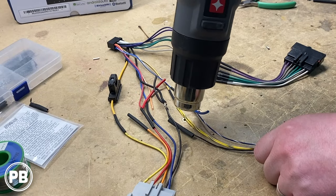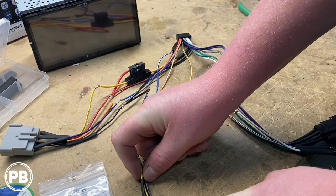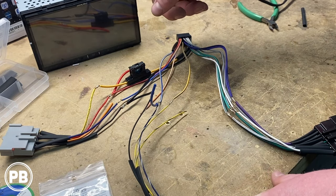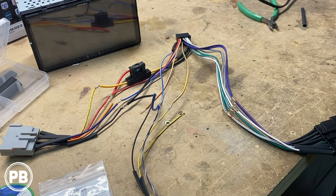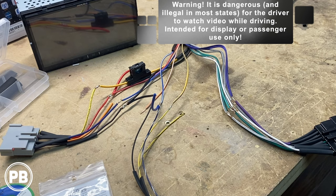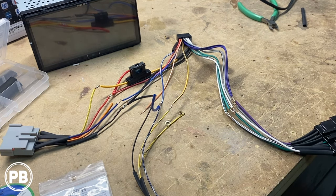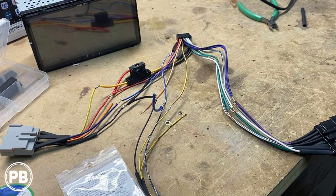We're going to cover it in heat shrink, and that's how we install this. What this does is imitate the double or triple pulse negative required by the radio to give it the impression that the parking brake is engaged, when in reality it won't be. Strong warning: this is illegal for the driver to watch video playback while in motion — this is primarily for the passenger. And that's a quick tutorial on how to bypass the video restriction on your Alpine radio.